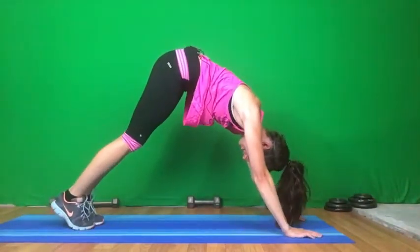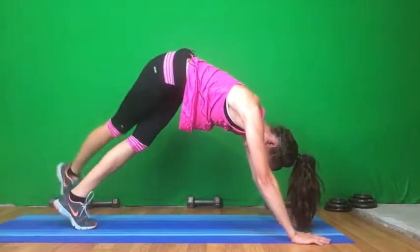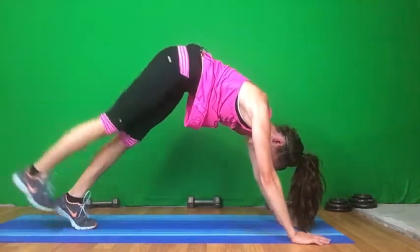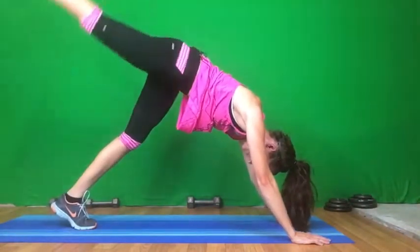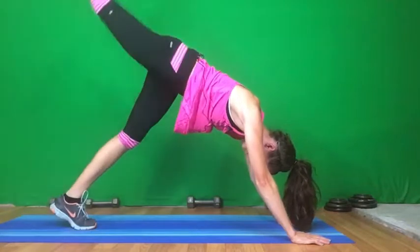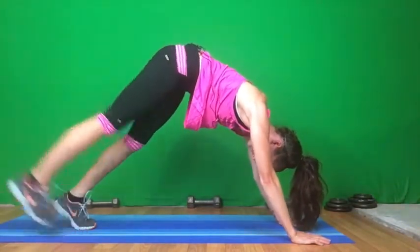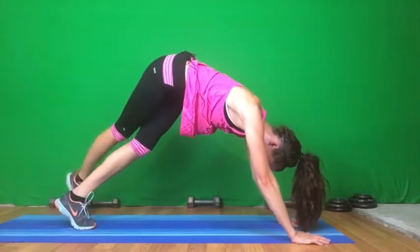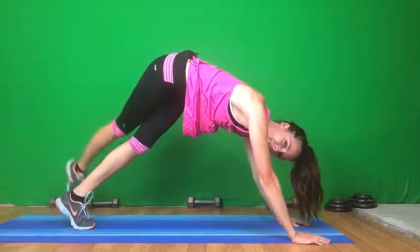Down dog. Tap, bring it back, and 15 — make sure you're breathing.